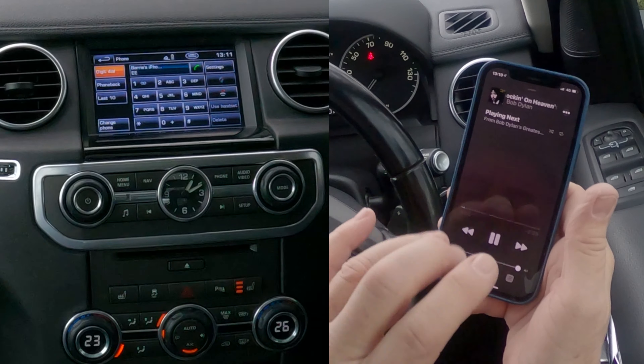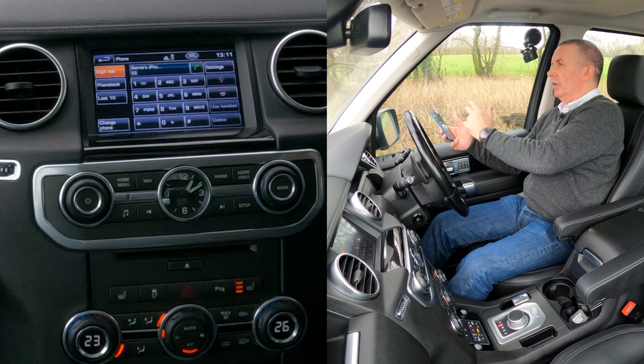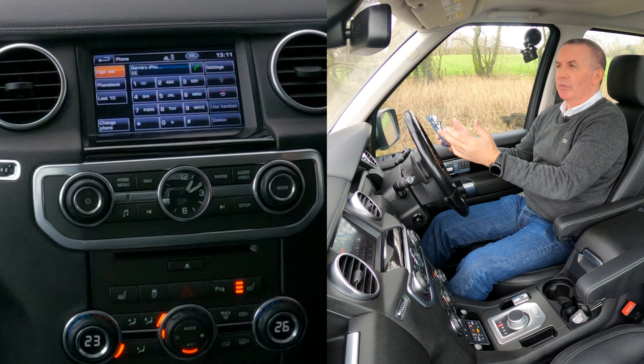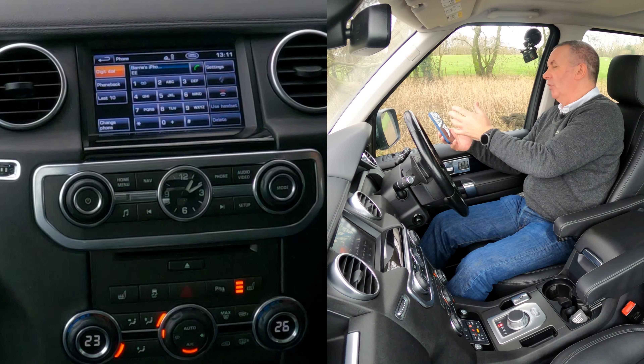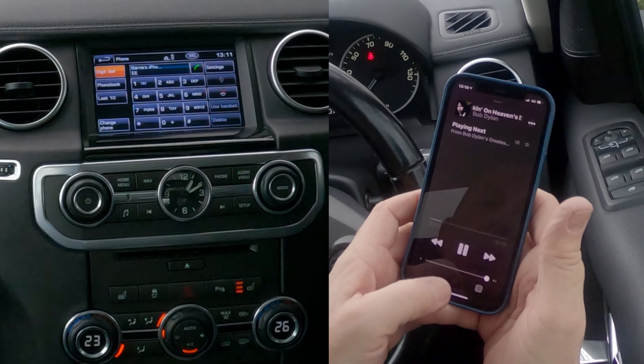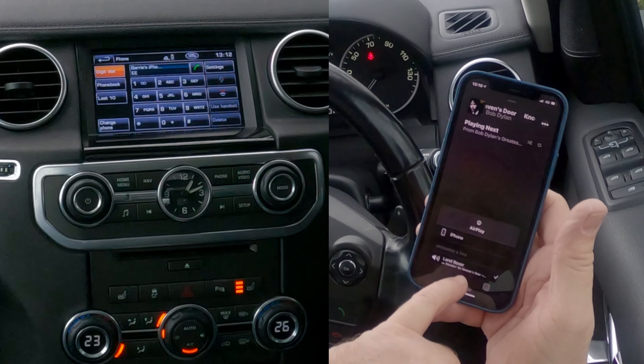I'll show you how to stream music from your mobile through the Bluetooth audio system in this Land Rover Discovery 2012. On your phone, go to Music — you'll see Bob Dylan there.